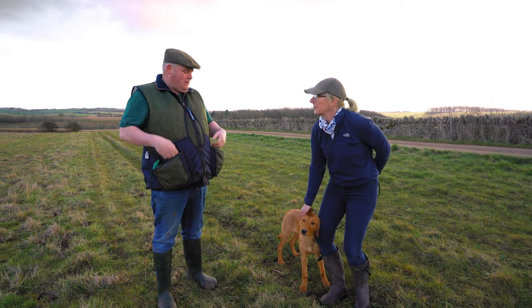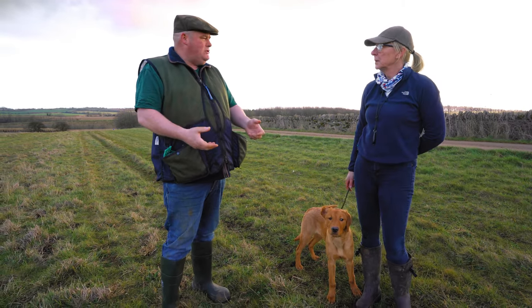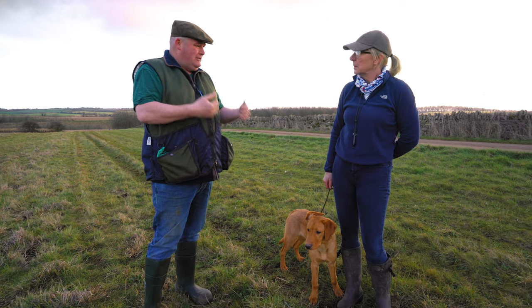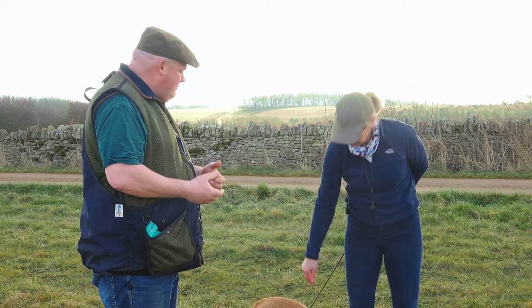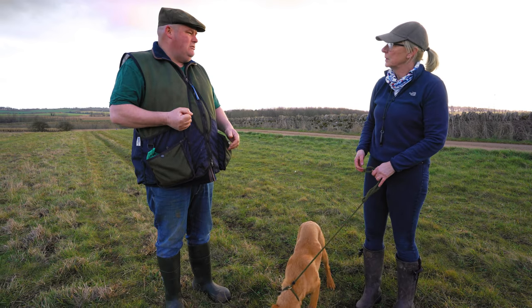We've done the four bits separately. The reason why we do that fun retrieve at the end is I don't want too much pressure on the dog too early, or a formal sit with the dummy in the presentation yet. I want to have a bit of fun with the dog — I want it to be enjoyable for the young lad as well as for you. It's very easy to break that trust between yourself and the dog if you're snatching dummies too early. Don't fear the delivery — enjoy the delivery.